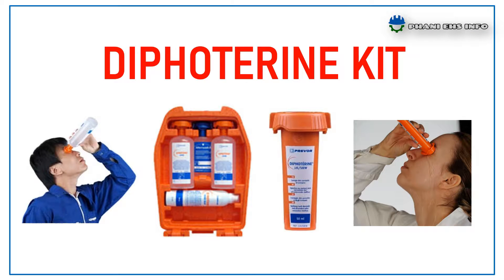Hello everyone, this is Fanny. You are watching Fanny Hs Info. Today I am going to talk about the Diphotherine Kit.